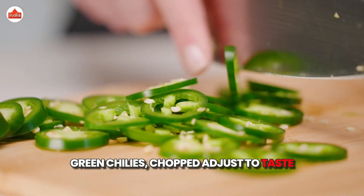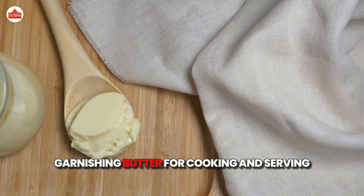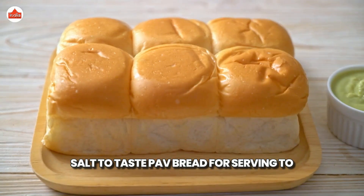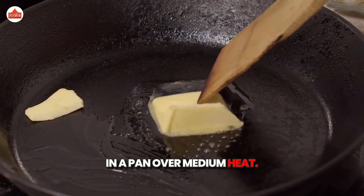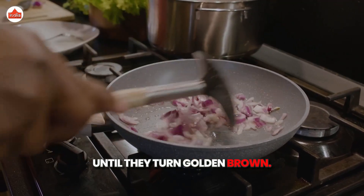Fresh coriander leaves, chopped for garnishing. Butter for cooking and serving. Salt to taste. Paav bread for serving. To start, heat a generous amount of butter in a pan over medium heat. Add the finely chopped onions and sauté until they turn golden brown.